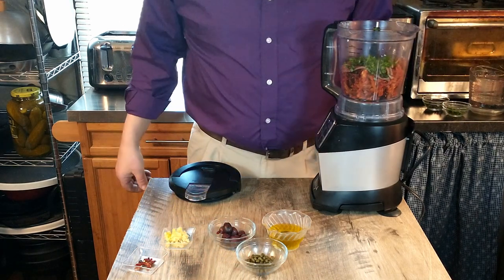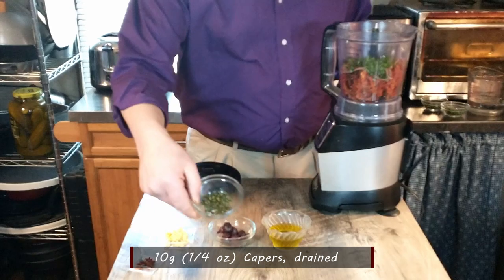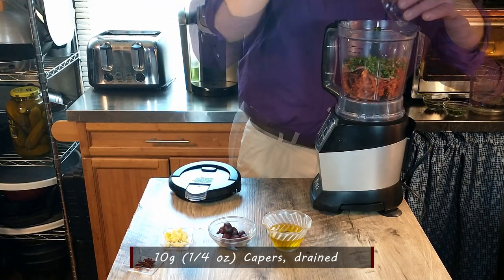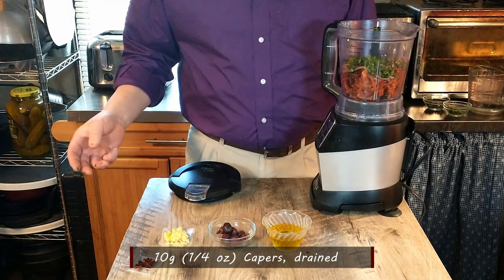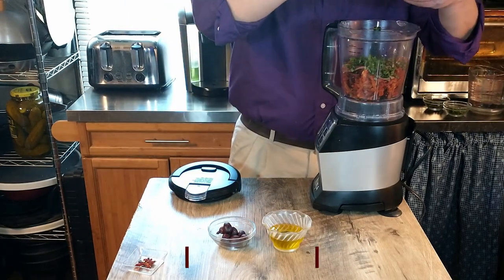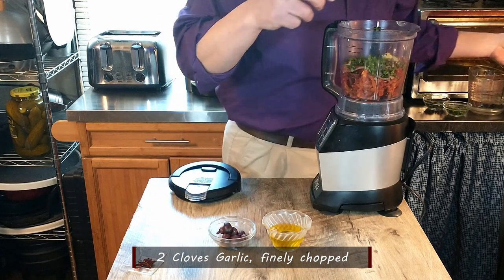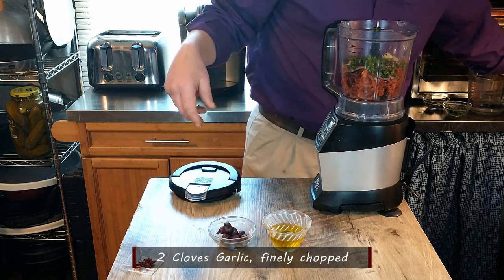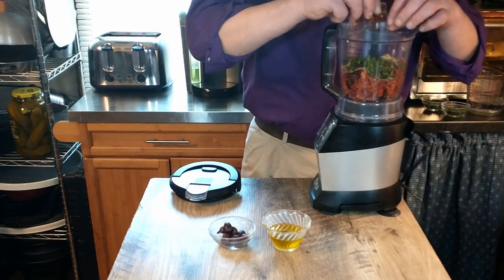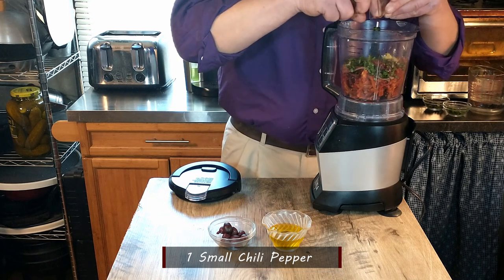To that we are going to be adding 10 grams, or a quarter ounce, of capers that have been drained. Then we're adding two cloves of garlic — we just crush ours through a garlic crusher. And then one small chili pepper that we chopped up. It doesn't specify to chop it up, but we did just to spread it out a little more evenly — it'll give it a little bit of a kick.